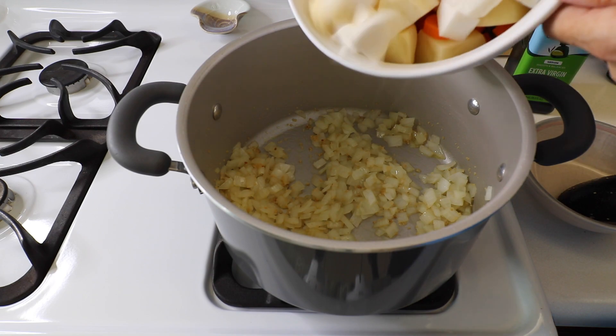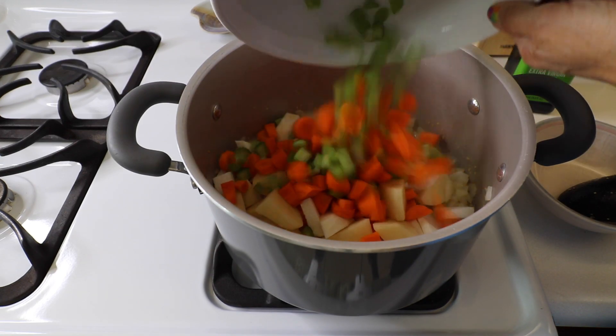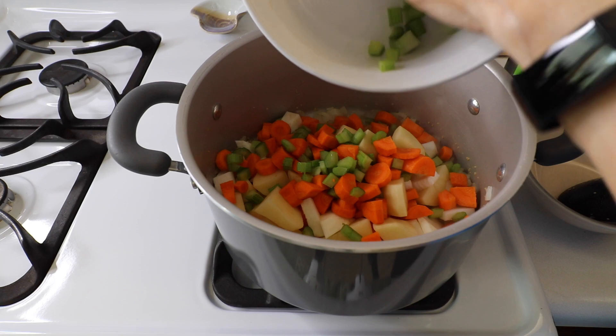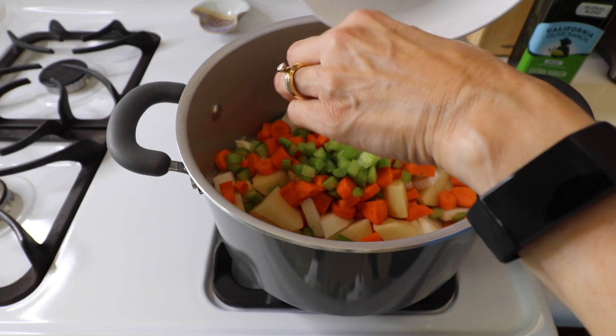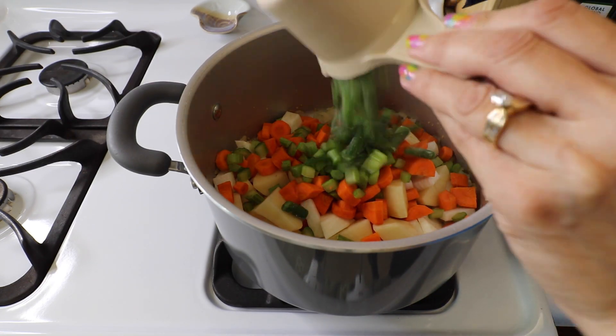We are going to add in all our other vegetables and cook for about another two minutes — just sauté them, just enough to soften slightly.